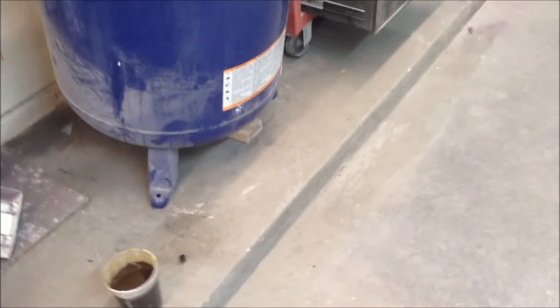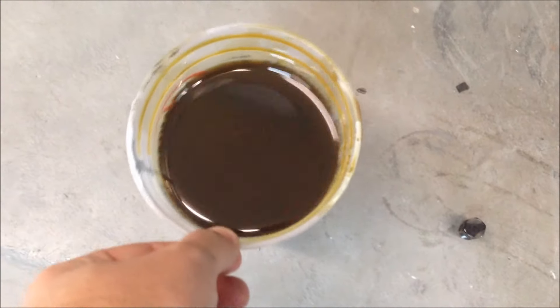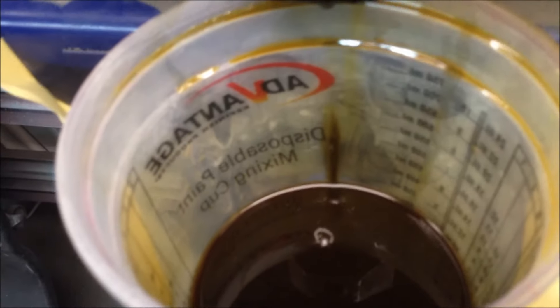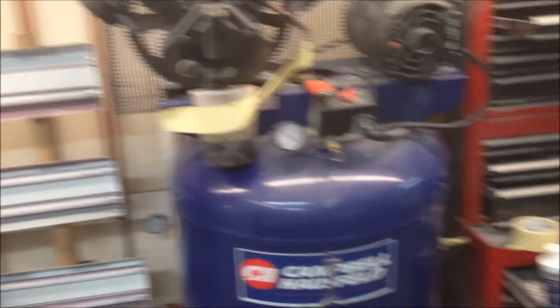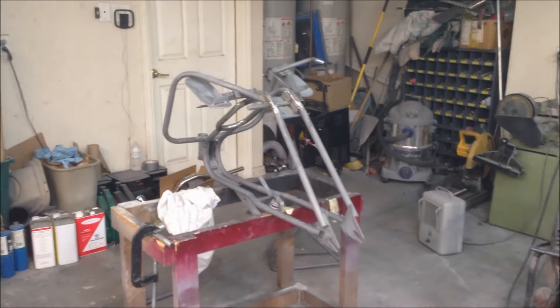Man, it needed it in the worst, worst way. I know you can't really get a milkshake in the oil pan like you can in a car with a compressor because there's no coolant in this thing, but man, it is some sludgy, nasty-looking stuff. We're going to get this wrapped up here, fill back up, and get a little work done.